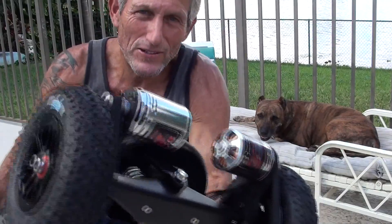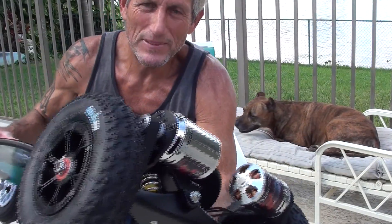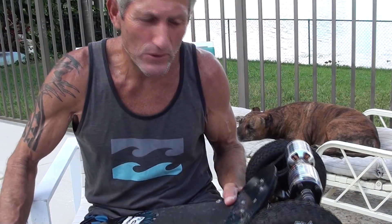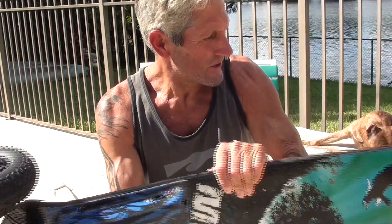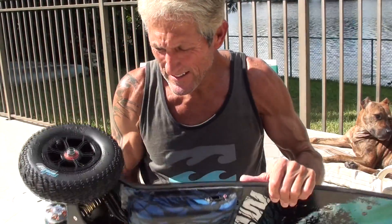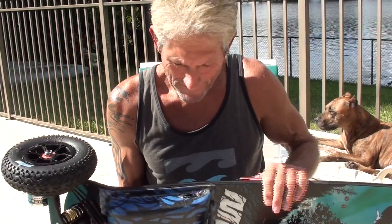What's up everybody? Check this bad boy out. Dual motors, big tires, very cool mountain board. Just finished building it. I chose to use a mountain board because it's a much smoother ride, especially if you're on bumpy streets. I like the flex of the deck. It's a lot of fun to ride.